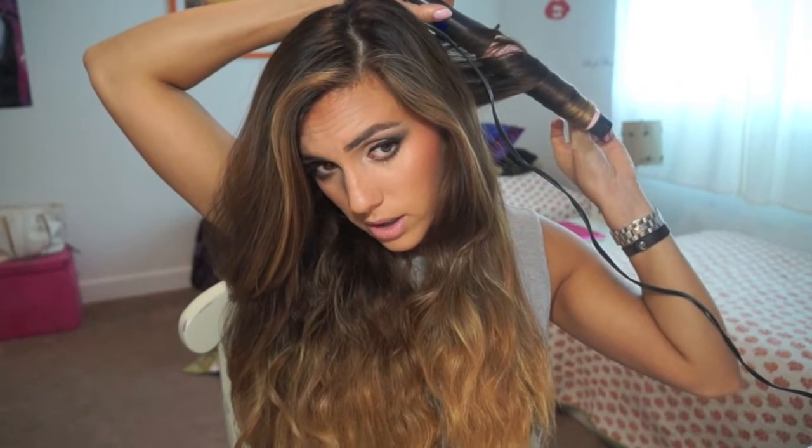Turn it upside down and put it behind the hair. Then you just start wrapping it around. Don't let it curl on the wand, just wrap it around. You want to do about three twists because you don't want to put the whole piece of hair on there — just the ends of it. Leave it there for about 10 seconds or less, depending on how fast your hair curls. And let it drop.